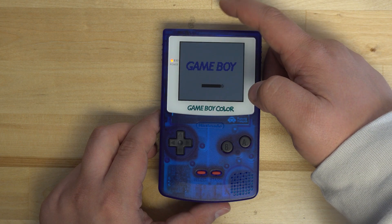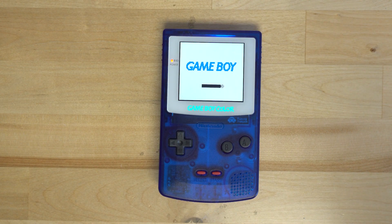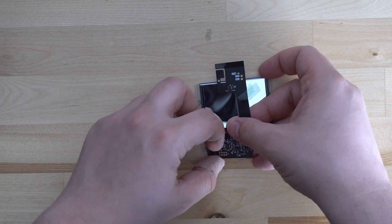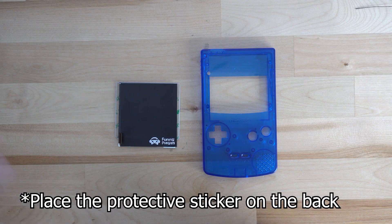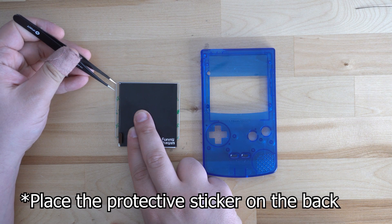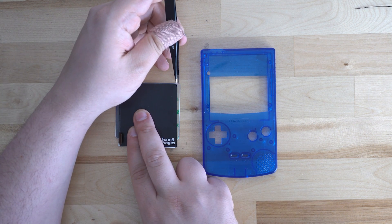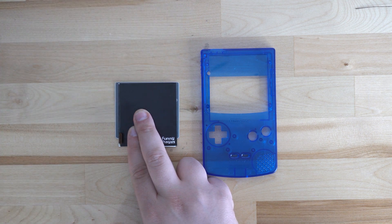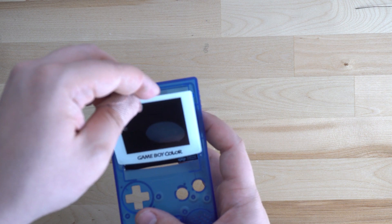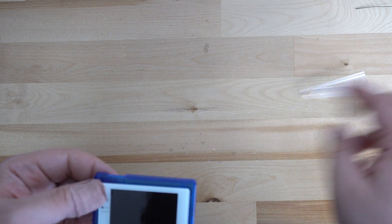We also recommend using the Funny Playing specific shell for these kits, as modifying an OEM shell will be a rather large undertaking. The first thing we recommend doing is disconnecting your ribbon cable and inserting the screen into the shell after removing the paper from the adhesive. The kit should go in with the bottom half of the LCD placed inside the shell first, and then the rest of the screen will just hinge into place.